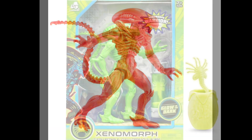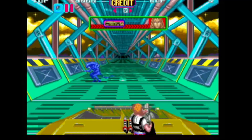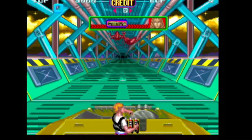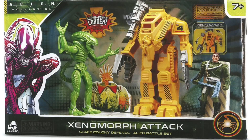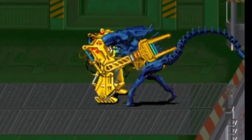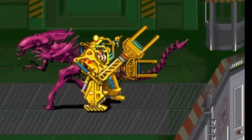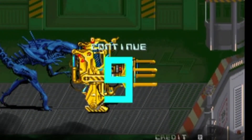Red xenomorph, green xenomorph, yellow xenomorph, even a xenomorph with a green facehugger, blue xenomorph, green again, and a purple queen — a xenomorph rainbow of awesomeness. But let's get back on track.